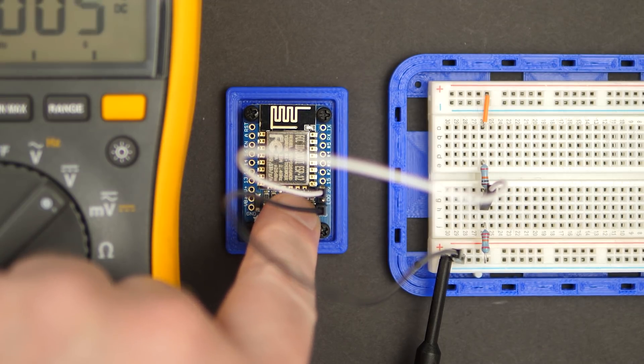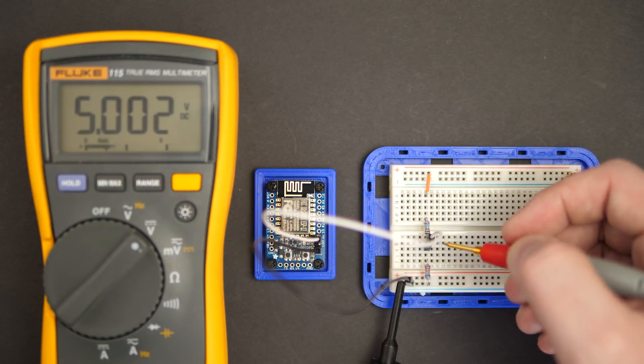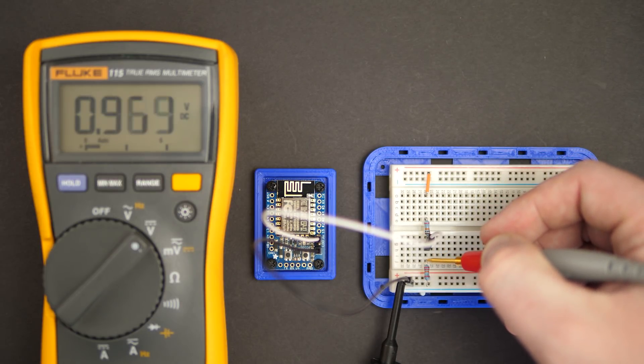Let's just hook it up and see what happens. When I push the button, the LED should light up, but it doesn't. Using my multimeter, we can check the voltage. Wait a minute — that's not even 1 volt. So what happened?